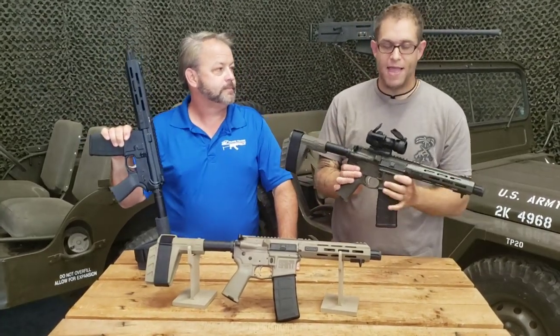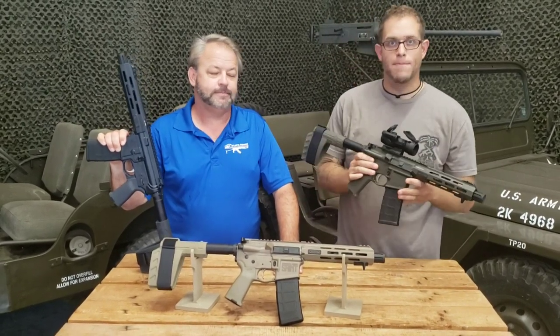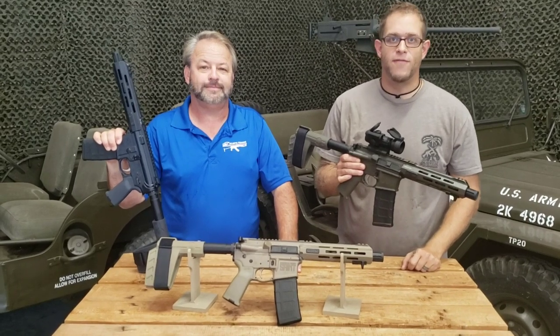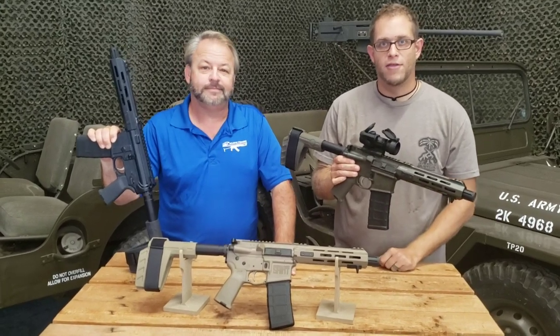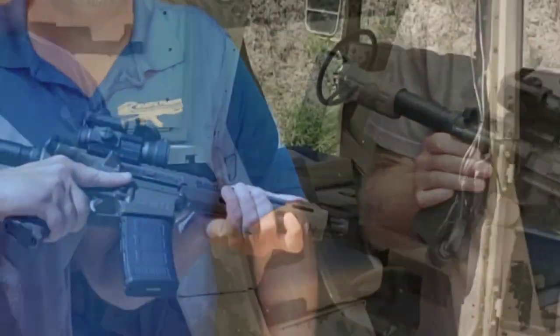Definitely check out these Saint pistols from Springfield Armory on the website. If you want to see any other AR-15 pistols or rifles, check out the left-hand side menu and look under AR-15 rifles and pistols to see what we have available. If you want to check us out on social media, find us on Facebook, Instagram, and YouTube, or shoot us an email if you want to see something else from us.